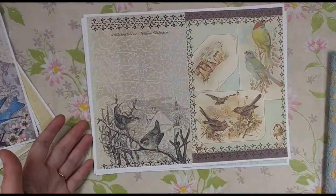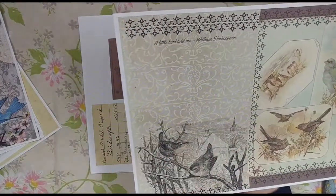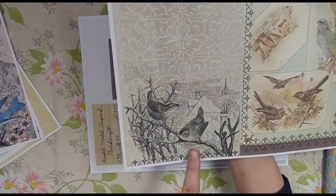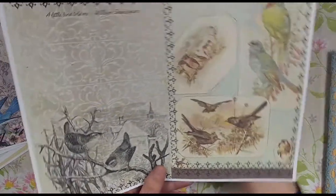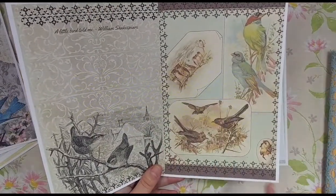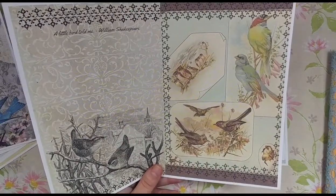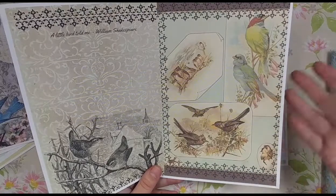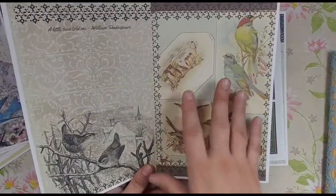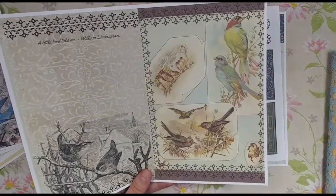Then we have this one with all sorts of vintage backgrounds and a 'A little bird told me' — William Shakespeare — with a really pretty image. And then this is a vintage book page — I think it was either the back cover or an end page from a book on birds — and it was exactly set out this way, so I left it because that's really awesome and vintage. I just added some borders and things like that.